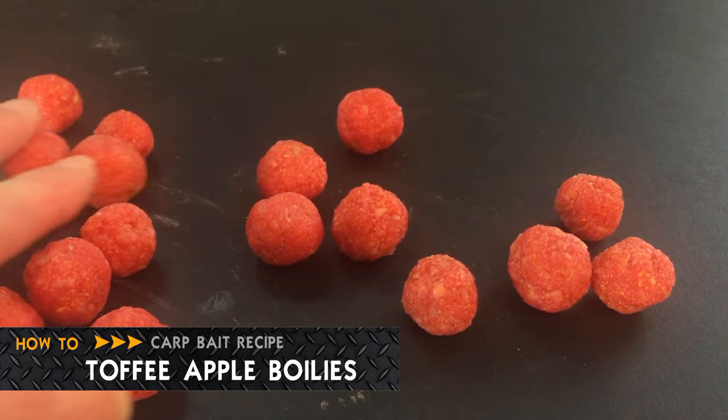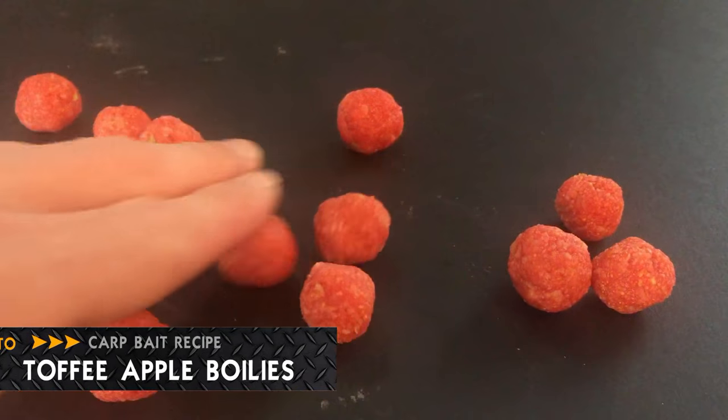This week's bake recipe is a Halloween special. We are going to create classic toffee apple boilies.